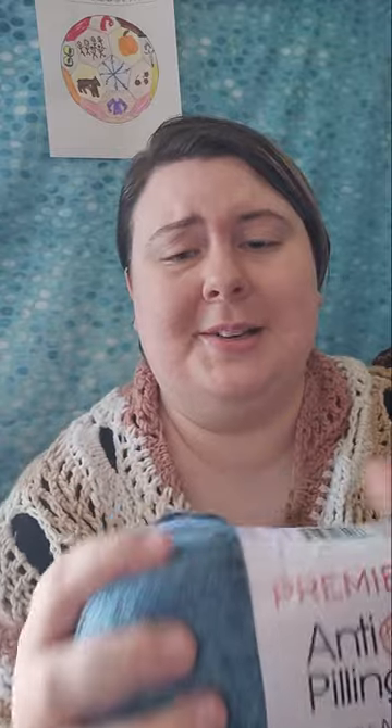This next color is gorgeous — oh my goodness. So this color is called Blue Note. It's just in a different spot on the label than the other ones. This one is called Blue Note, and up close you can see it has the lighter blue and the darker blue, and those are the only two colors I see in this one.